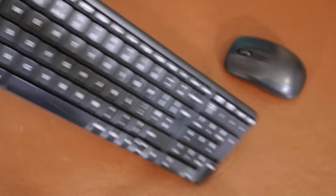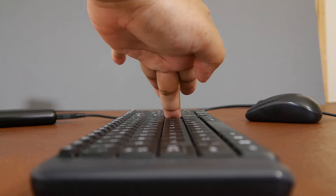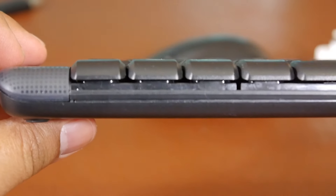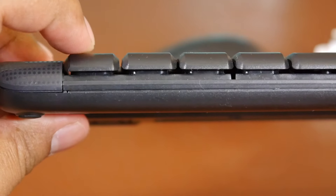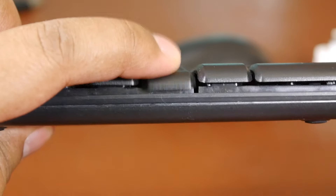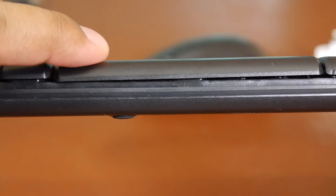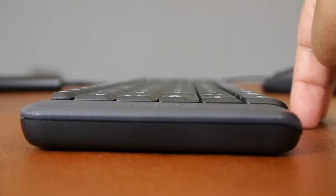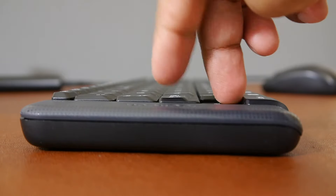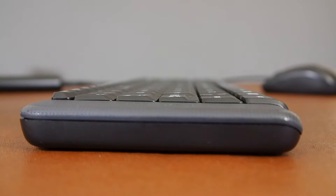For such a small keyboard there is actually quite a nice amount of travel between the key and the button press, and it does feel reassuring. If you're doing a lot of work on Excel or Microsoft Word you get that good amount of feedback and you definitely know when a key has been pressed — that's definitely something a lot of people look for when working from home or if you're a student. This may not be the best keyboard for gamers, as you'd ideally want a mechanical keyboard, but for everyday use and work this is absolutely fine and I've had no issues typing up long documents or emails.